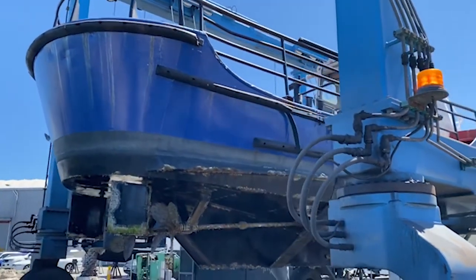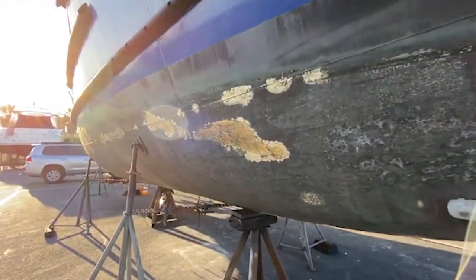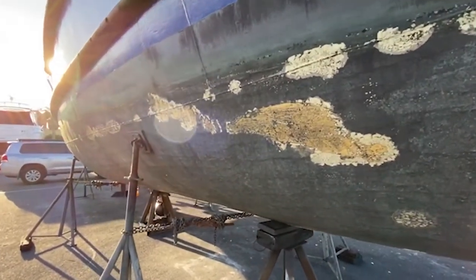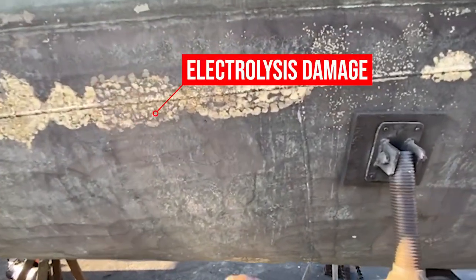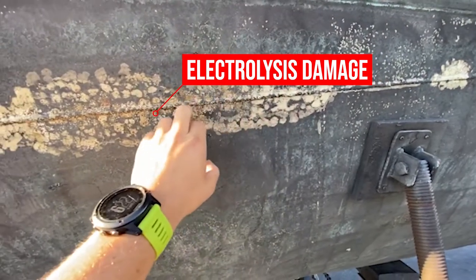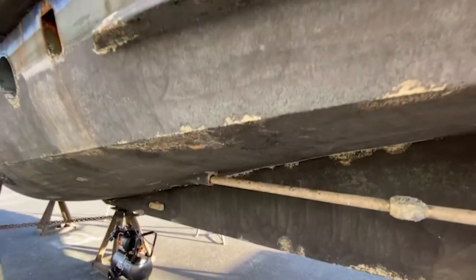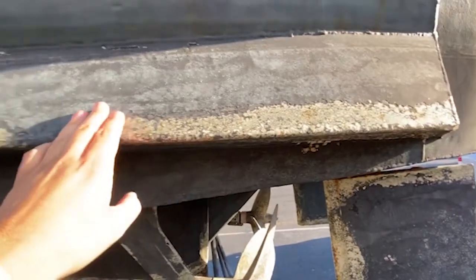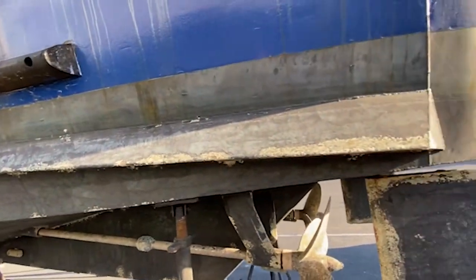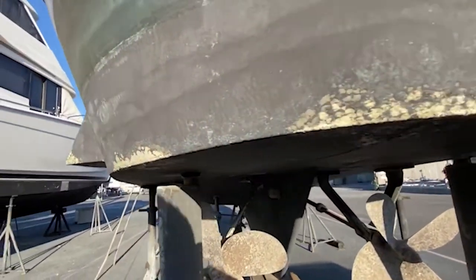With the specific stray current problem I had on my boat, it basically caused a failure of the paint system from any protruding or leading edge - the trim tabs, the welds, the rudders, the shaft frame assembly. Along the shafts you could see where the electrolysis was trying to ground itself through the electrolyte in salt water and return to ground, causing the paint system to fail around those areas.